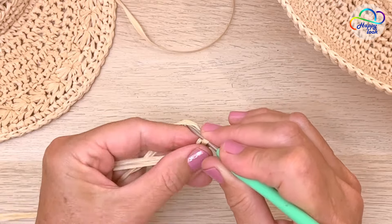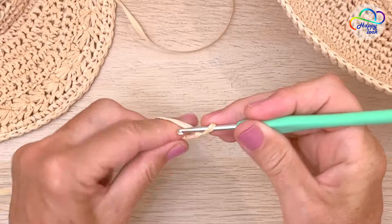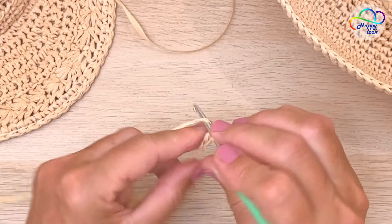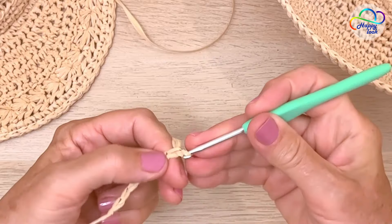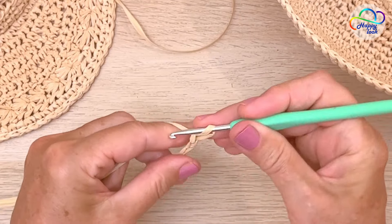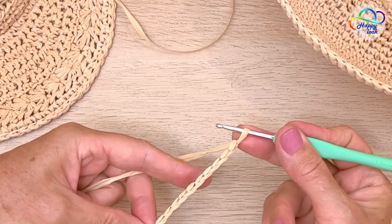One, two, three, four, five, six, seven, eight, nine, ten — that is our foundation chain.